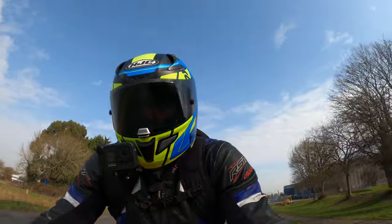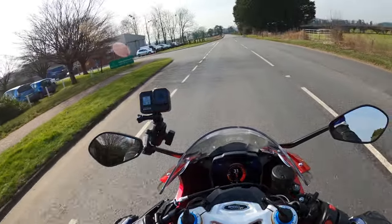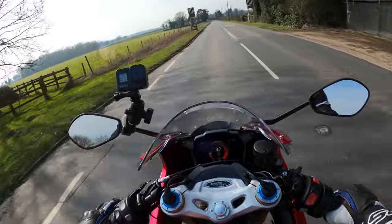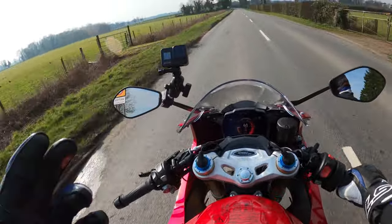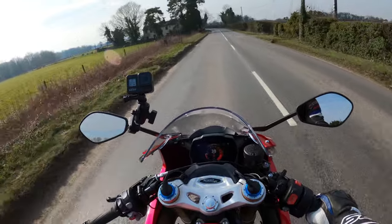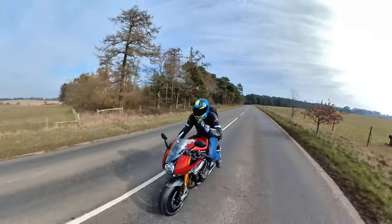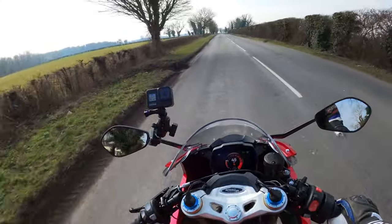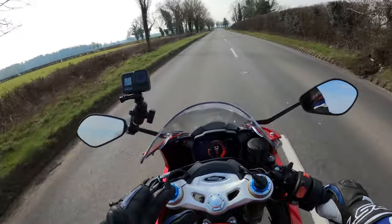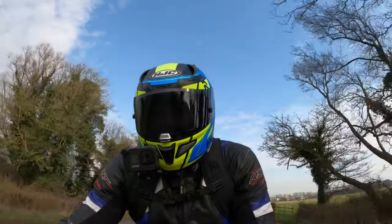This bike has only done a few miles so I'm going to have to go very easy today. Let's start talking about this lovely machine. I'll say this right now: I'm a massive lover of the RS. I own the Street Triple RS and I've tested the Speed RS, and I absolutely love that machine.